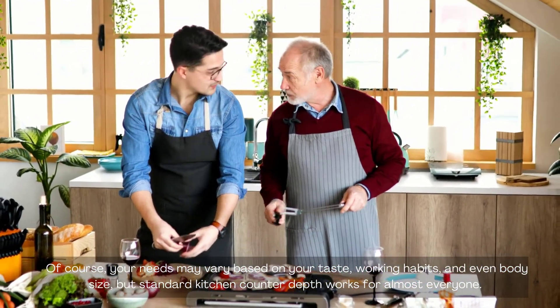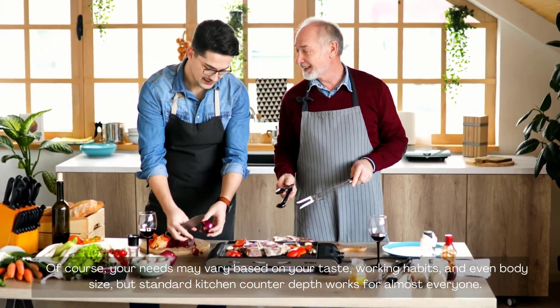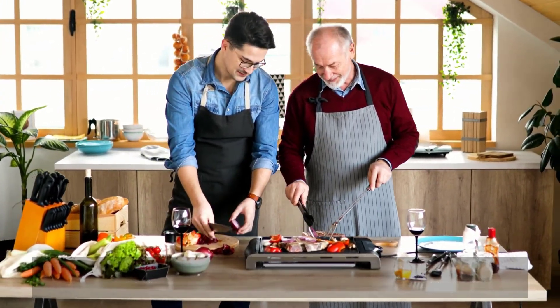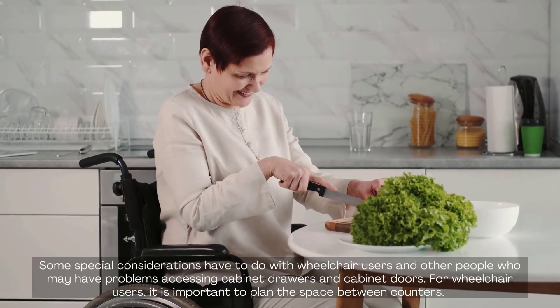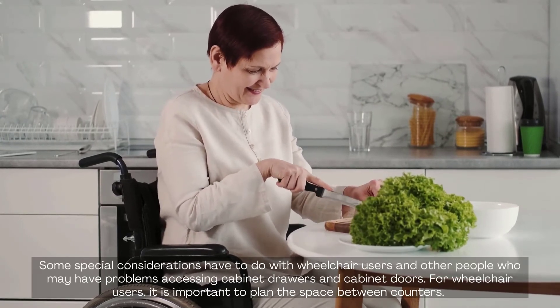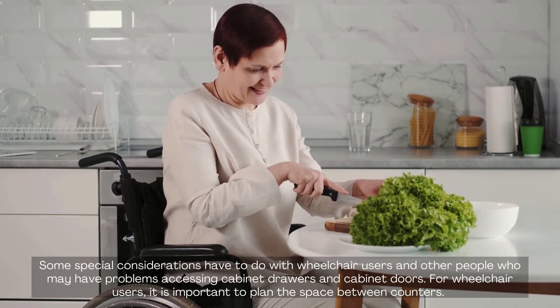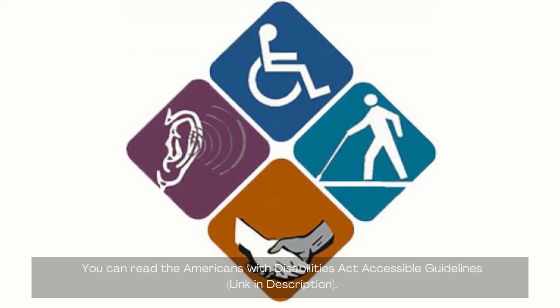Your needs may vary based on your taste, working habits, and even body size. But standard kitchen counter depth works for almost everyone. Some special considerations have to do with wheelchair users and other people who may have problems accessing cabinet drawers and doors. For wheelchair users, it is important to plan the space between counters. You can read the Americans with Disabilities Act accessible guidelines.